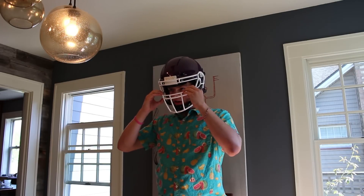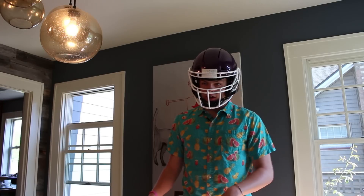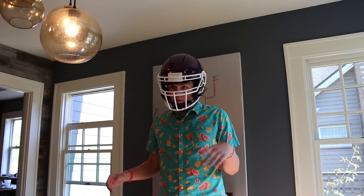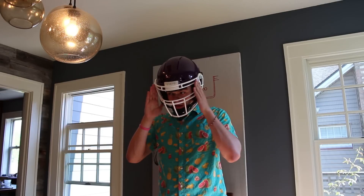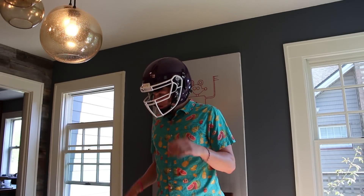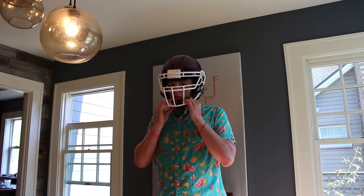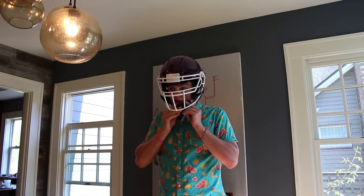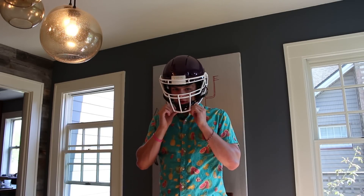I also really like the face mask because it protects you pretty well. It has a double bar here, and I still have a good line of vision out of it. The window you can see out of is a lot bigger than most helmets — a lot of them have bars right here that obstruct your view. The color is awesome, and the chin strap is actually comfortable. Most chin straps are super uncomfortable. When you push down on it, the pads come right back up and give way a little bit.